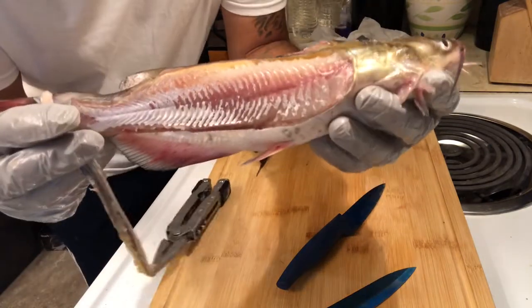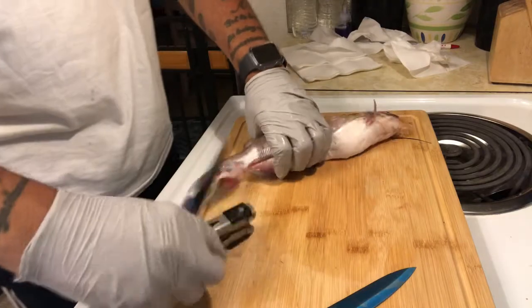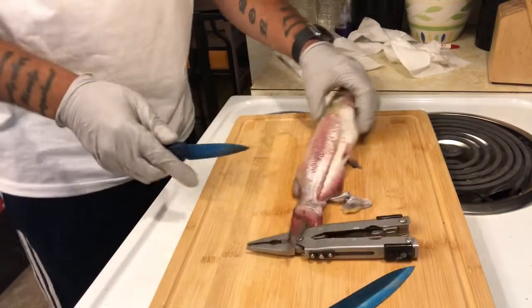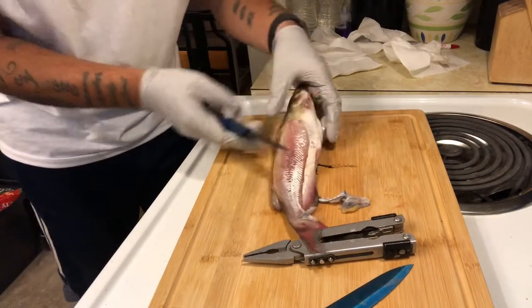See that fillet right there? Let me get y'all in here — look at that. And you're going to come right back to that same spot where you just got done pulling the skin. Actually, we're going to do it at the tail.